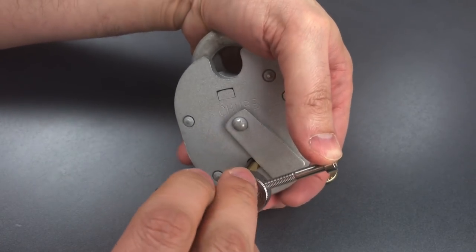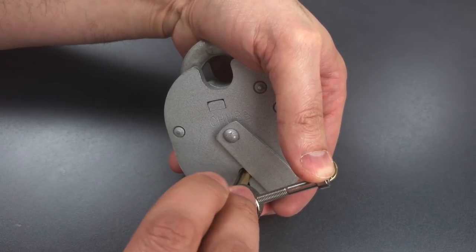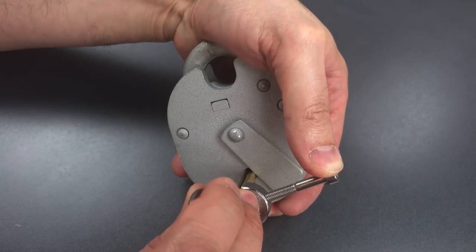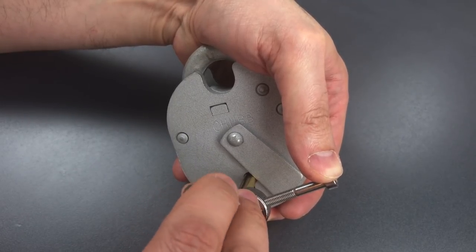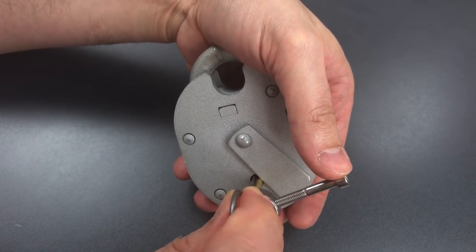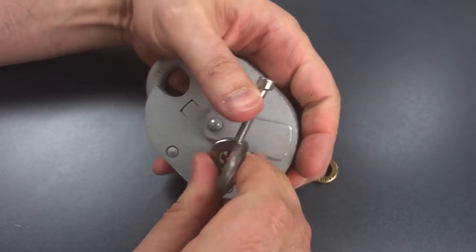Start back at the beginning. One is loose, so is two, so is three. Click out of four, click out of five, and again a little movement on the core. Back to the beginning — nothing on one, two is binding, got a click out of him and a little bit more movement on the core. Nothing on three, four, or five. Back to the beginning — one is binding, so I'm going to really let off the tension and try to push past the false gate onto the true gate. And there we go — it looks like we got this open. Now I just need to get this tool out. There we go.